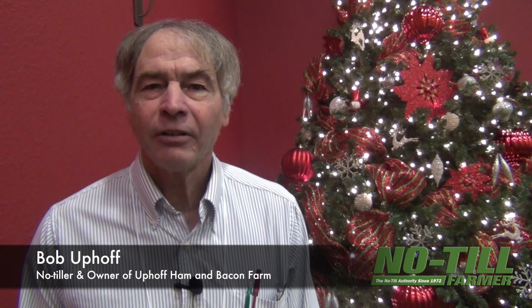I'm Bob Uphoff. I farm in Dane County, just south of Madison, and we have a farrow-to-finish hog operation as well as a grain operation.